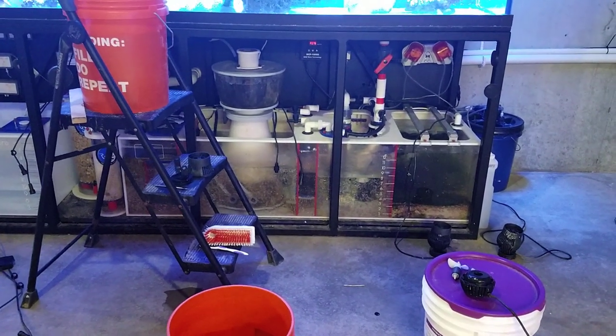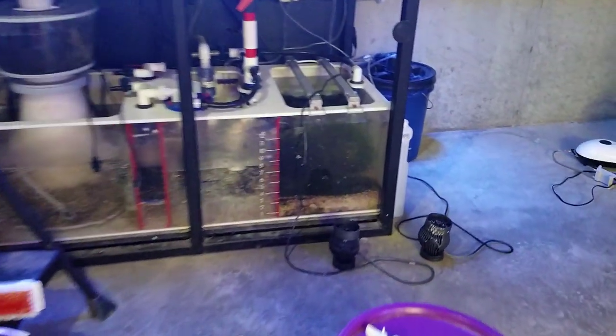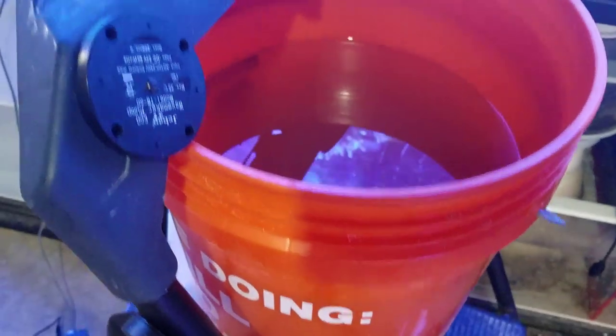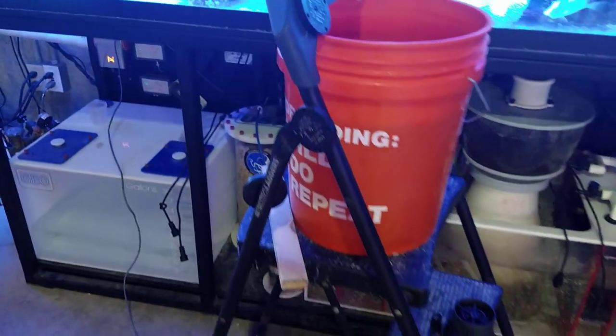I figured I would just do the same thing this time, and, well, it didn't work out the way I wanted to. I went ahead and put three of the WP-40s — I've got to finish cleaning the last one here — and two of the PP-8s in a five-gallon bucket, almost five gallons of distilled white vinegar, and let them run at 100% for a couple hours.